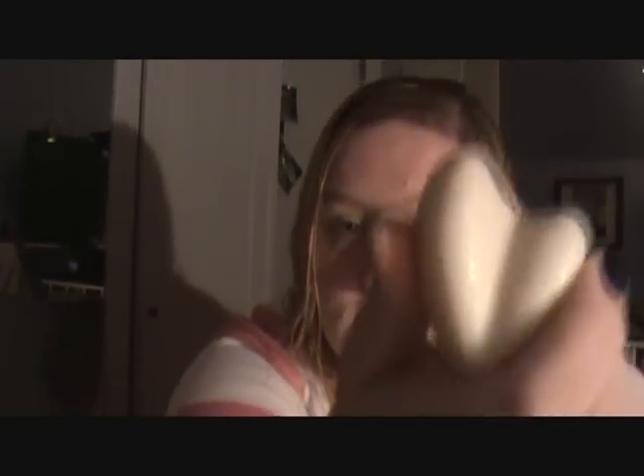This is the Glimmer Lotion Bar. If you can see it, it's got sparkles in it. It has just like a clean scent — there's a hint of vanilla but not enough to give me a headache. Smells good.